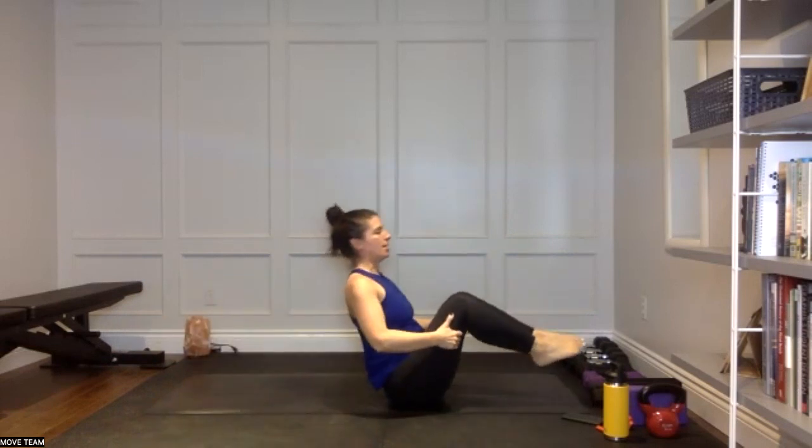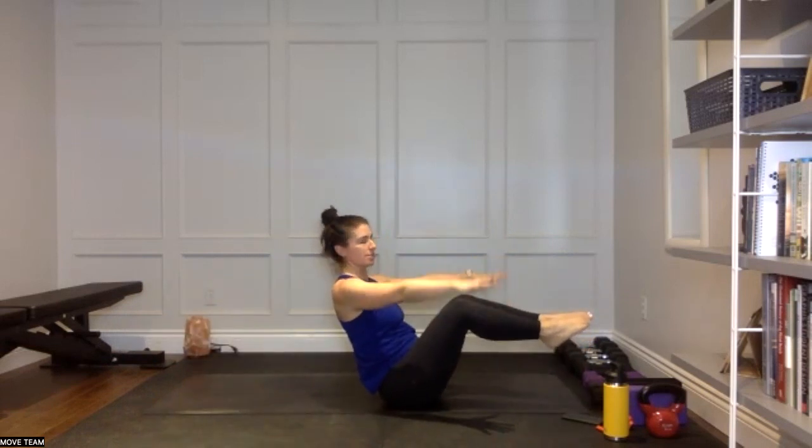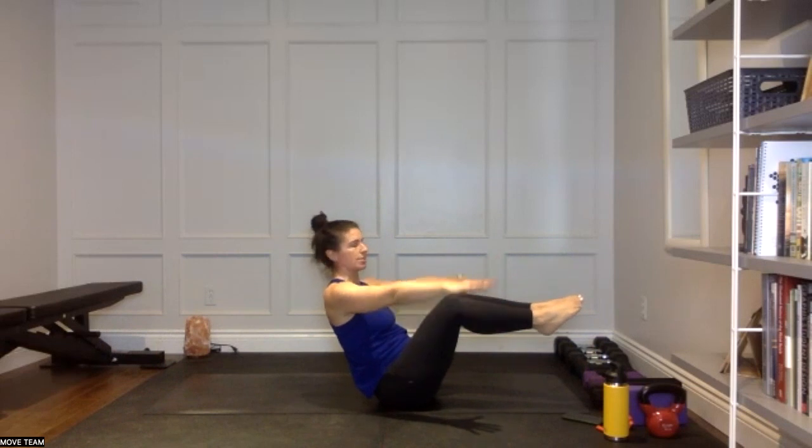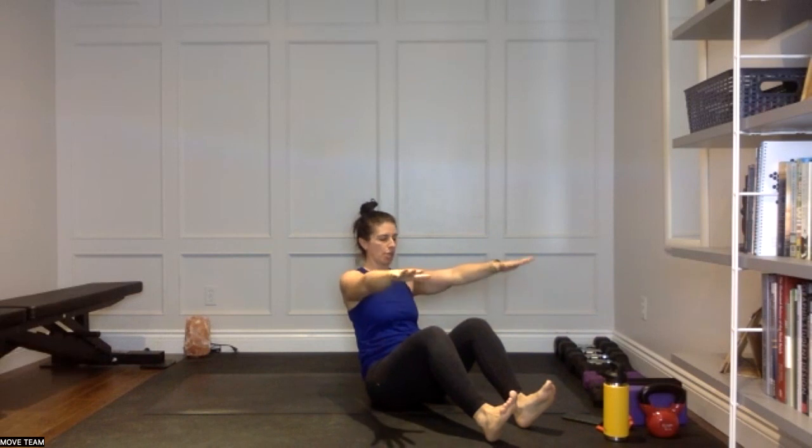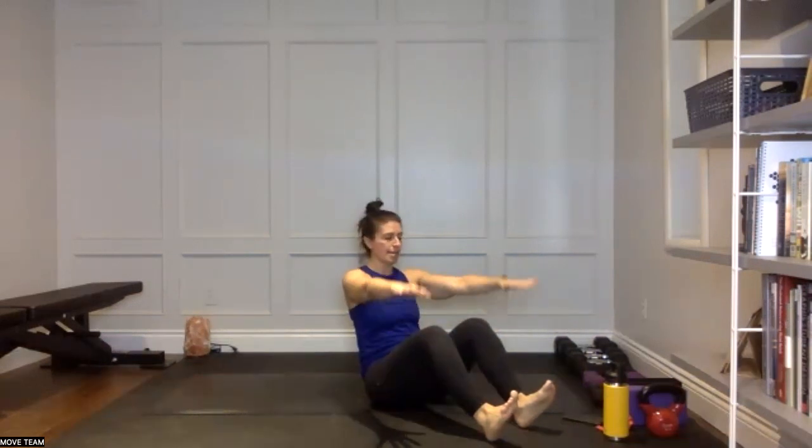Right back up to your boat, pump those arms. You've got three exercises, 20 seconds each — one minute of work remaining for your core. Keep pumping through those arms. Maybe your heels are down — that's some serious heat through the core. Three — double pump scissor legs — two, and one. Come on back, one, two, switch, one, two — pressing that low back.